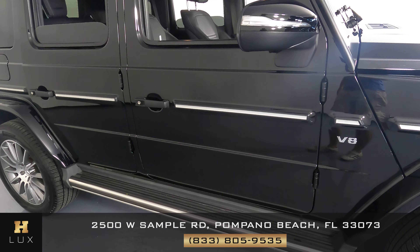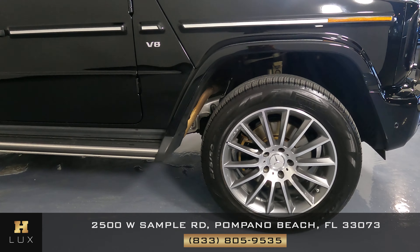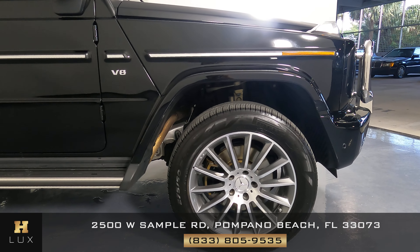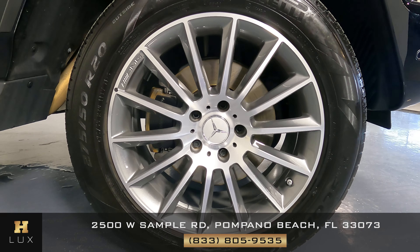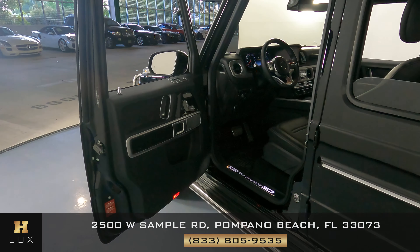Let's take a look at the passenger side doors — the first one looks perfect and the second one is perfect as well. Now let's move on to the last fender. Just like the rest of the vehicle, the exterior is in excellent condition. What about the last wheel? All the wheels of this car, including this one, are in perfect condition.